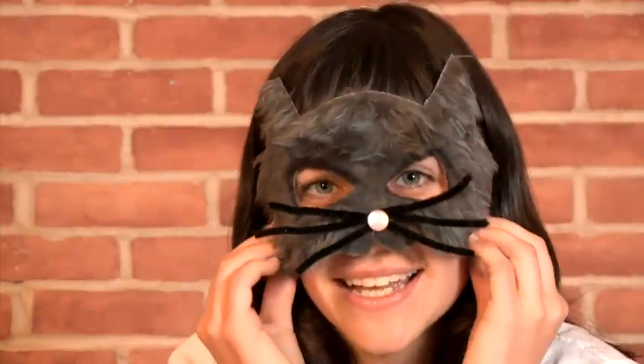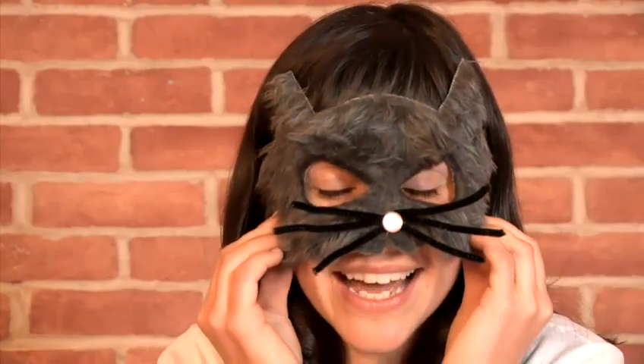So what's new Pussycat? And that is how you make a cat mask.